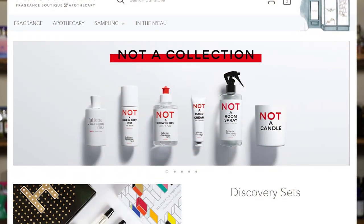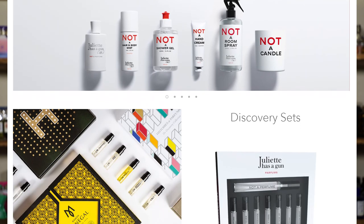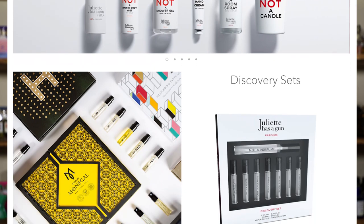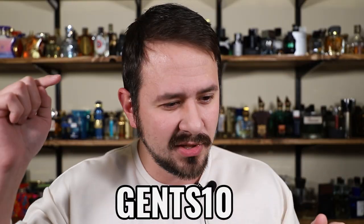This fragrance was sent to me for review by TwistedLily.com, so shout out to Twisted Lily. In case you're unaware of them, they're a great spot for picking up niche fragrances, and you can use the code Gents10 to get 10% off of any fragrance, sample, or whatever you want to buy from their website.